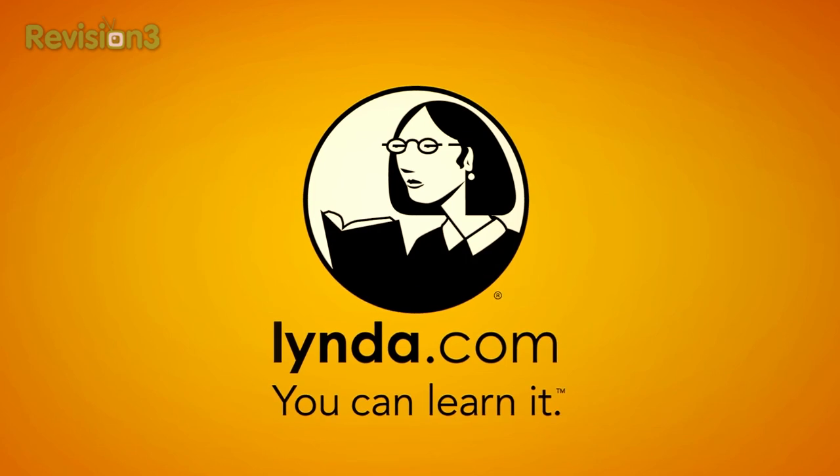This episode of TechnoBuffalo is brought to you by Lynda.com. What's up everyone? John Rettinger from TechnoBuffalo here.